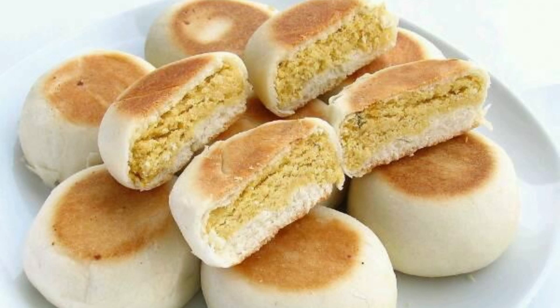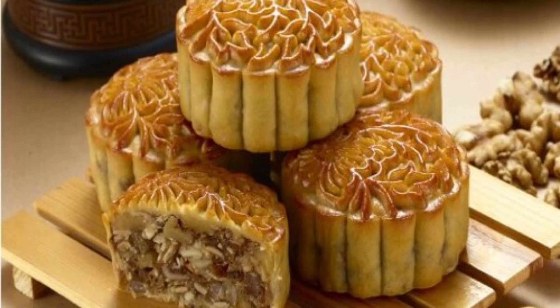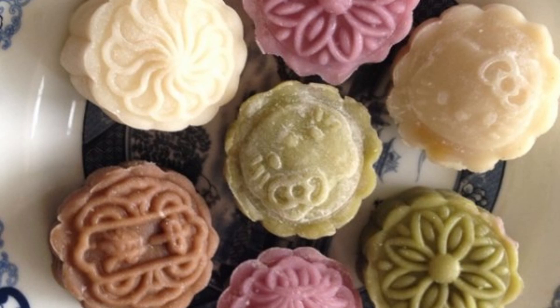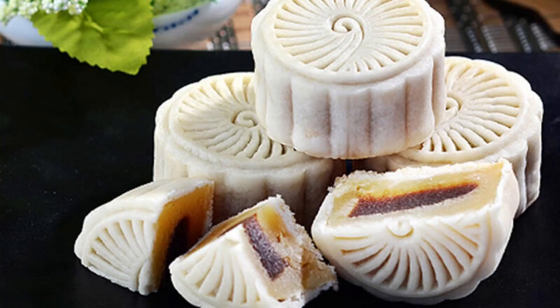10. Hong Kong-style Mooncakes. Hong Kong-style mooncakes are actually a branch of Cantonese-style mooncakes. Ice-skin mooncakes are particularly popular among Hong Kong-style mooncakes. Most of them are made of glutinous rice flour and rice flour. The mooncake skin is translucent and can be eaten after molding without baking. A representative variety is the ice-skin mooncake.